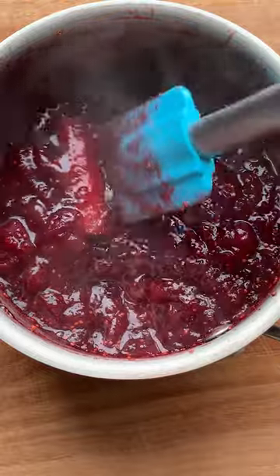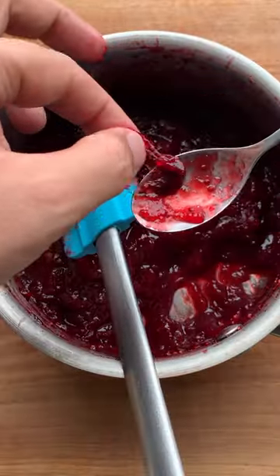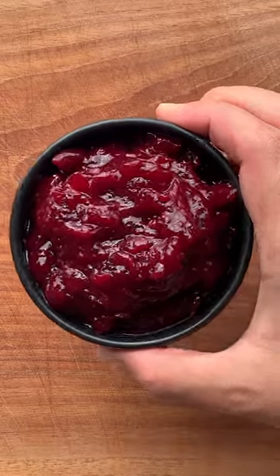Remove from the heat and smoosh those berries with your spatula or wooden spoon. Once it's cooled, remove the whole spices. Your sauce should be nice and thick too. Now serve it in a little bowl and your spiced cranberry sauce is done and ready.